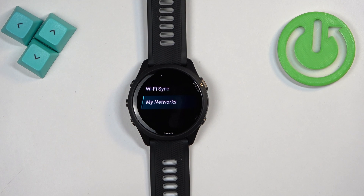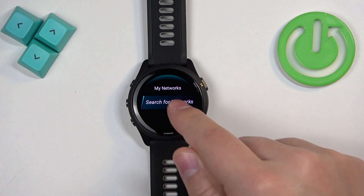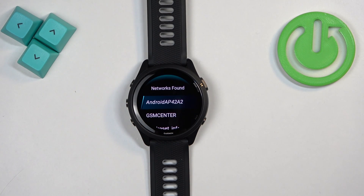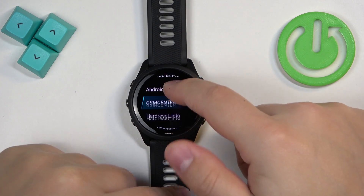Once it is enabled, scroll down and tap on My Networks. Then tap on Search for Networks and it's going to start searching for nearby networks. Once it finds them, you will have a list of networks your watch is able to connect to.